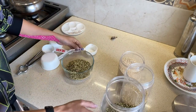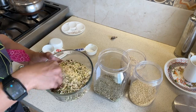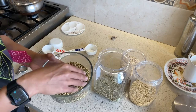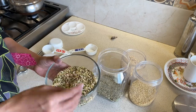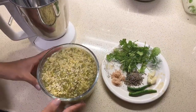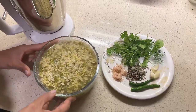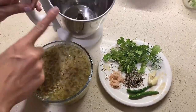I'm going to mix it all together and let it soak for about six to eight hours, or you can soak it overnight. As you can see, all the dals are nicely soaked, and now I'm going to blend them in the blender.